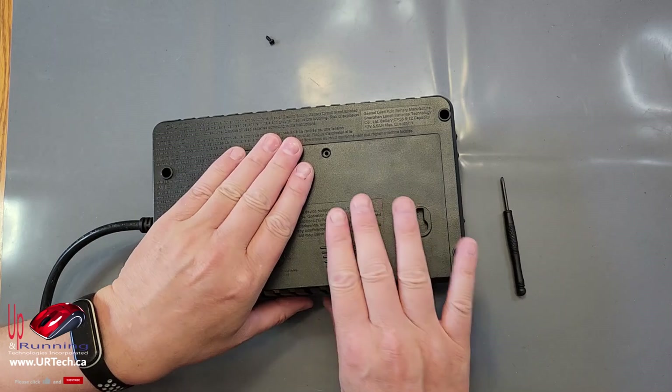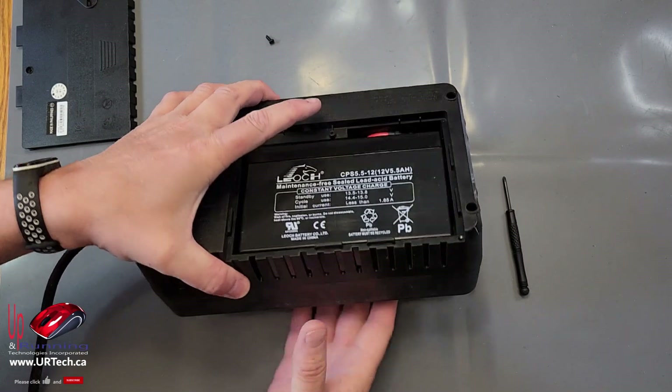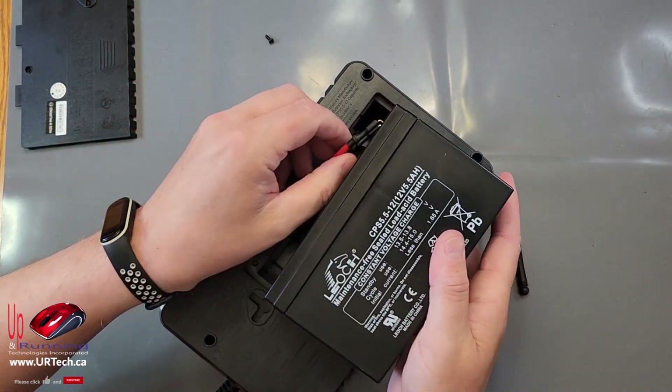Take the single screw out, slide this back, and really not much else to it. Pop the battery out by tipping it, take the leads off.